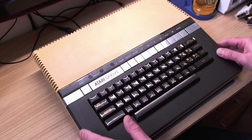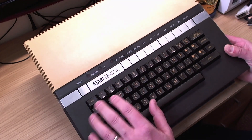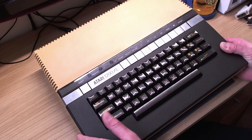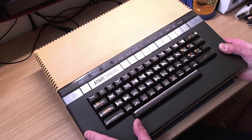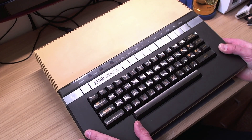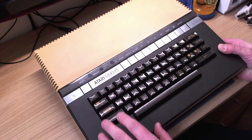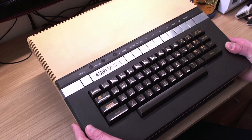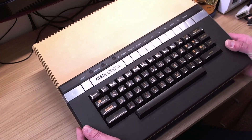And as you can see, it's looking very tired. Even the keycaps are all yellowed here and the plastic's yellowed and it's dirty. I'm pretty sure we can turn this ugly duckling into a beautiful swan. So why don't you join me on this journey? Sit back, get yourself a cup of tea, and let's restore this Atari 1200XL to its former glory.